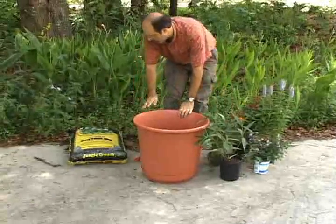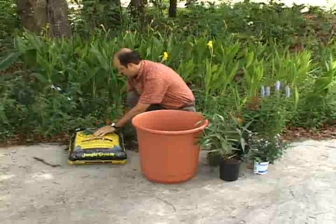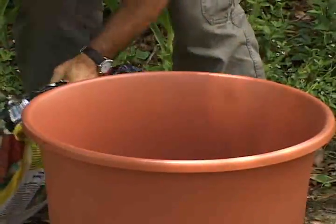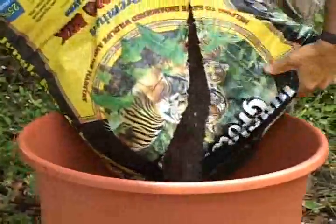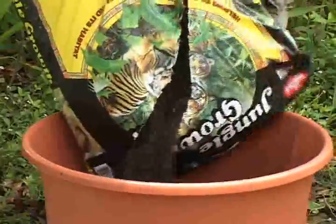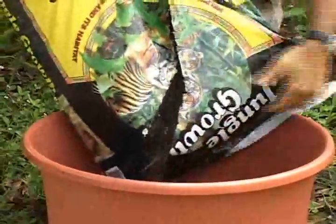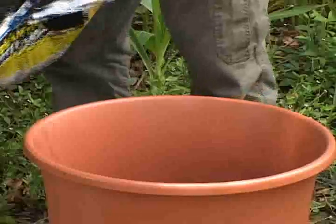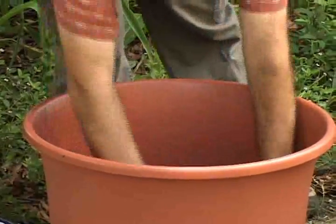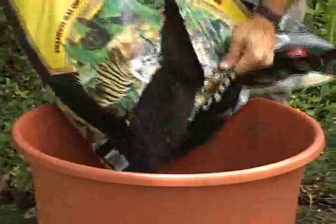To plant the garden, I'll start by adding soil to the container. You want to choose any good quality garden potting soil, which you can readily buy at any local nursery or garden center. Fill the pot about halfway full of soil so you leave room to accommodate the root balls of the plants. Then gently firm down the soil so there are no air pockets in the container, and fill in behind it a little bit more.